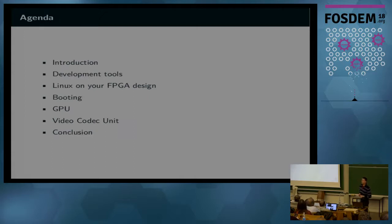I will first give you a brief introduction about the chip itself, and then proceed to which development tools are available, how Linux can use your FPGA design, and how to boot this thing. And then there are a few shorter sections about using the GPU and the video codec unit.